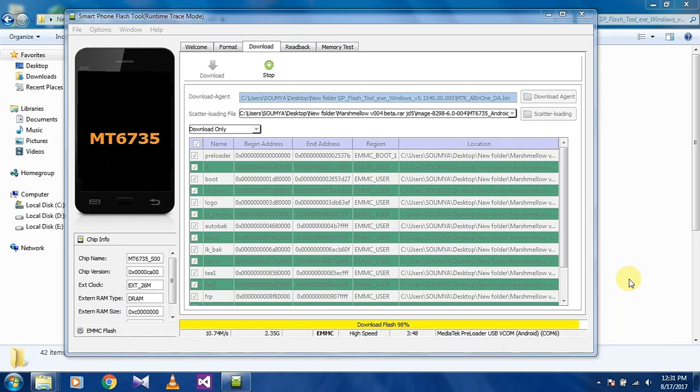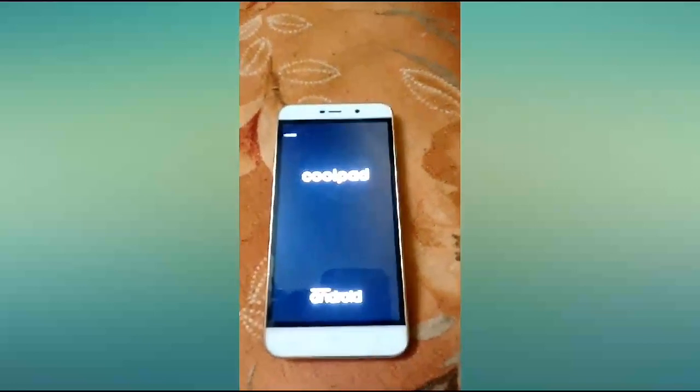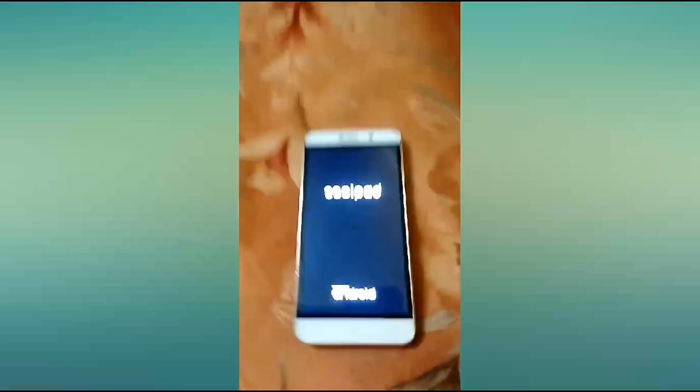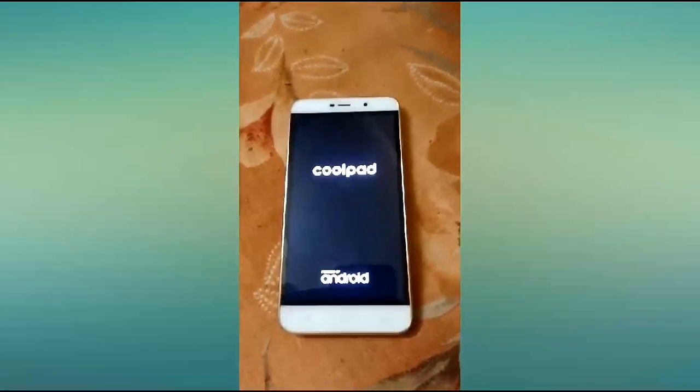Now it is showing downloaded. Close it and power on your phone.